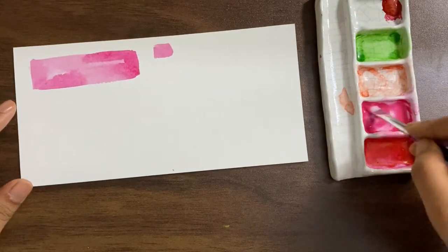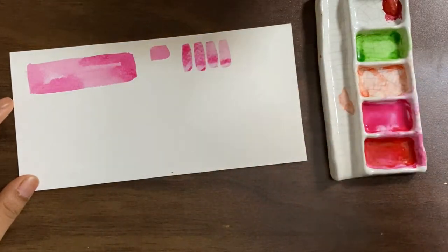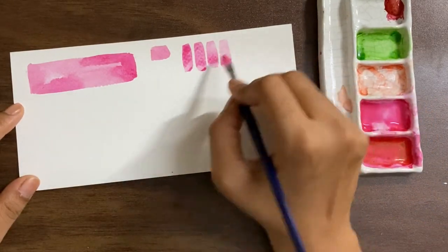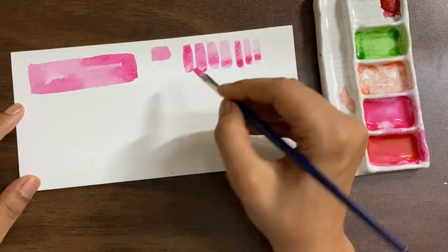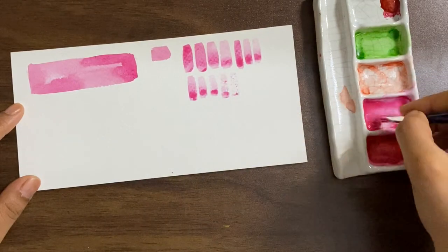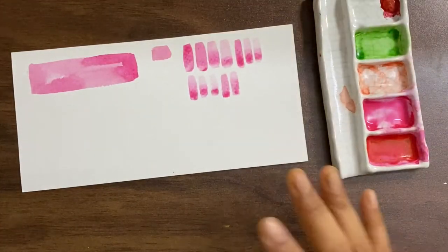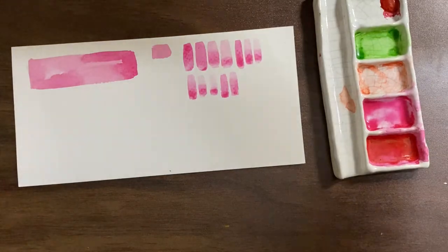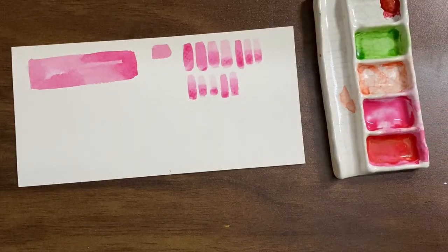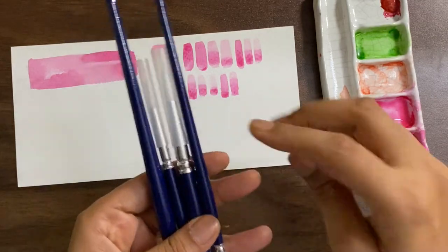Now we are moving to size 8. I'm going to try the same color. This is our size 8, and I'll put a line of size 6 next to it for comparison. It seems pretty nice — like I said, it holds a little less water, which is perfect for the size and purpose you might use this for. Those were the flat brushes — now I'm going to shift to the round brushes.